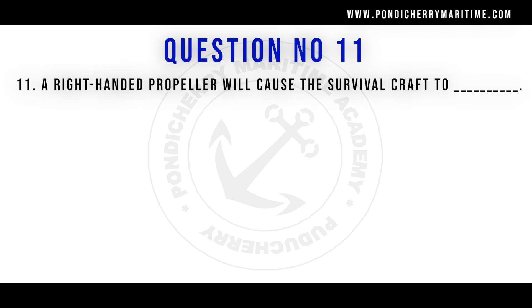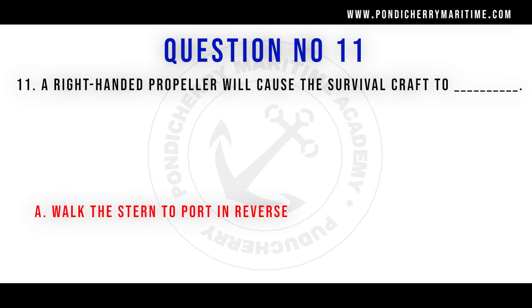A right-handed propeller will cause the survival craft to walk the stern to port in reverse.